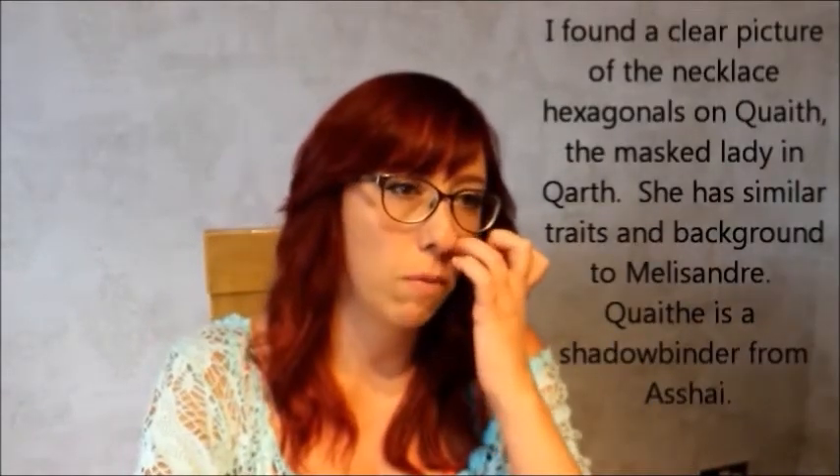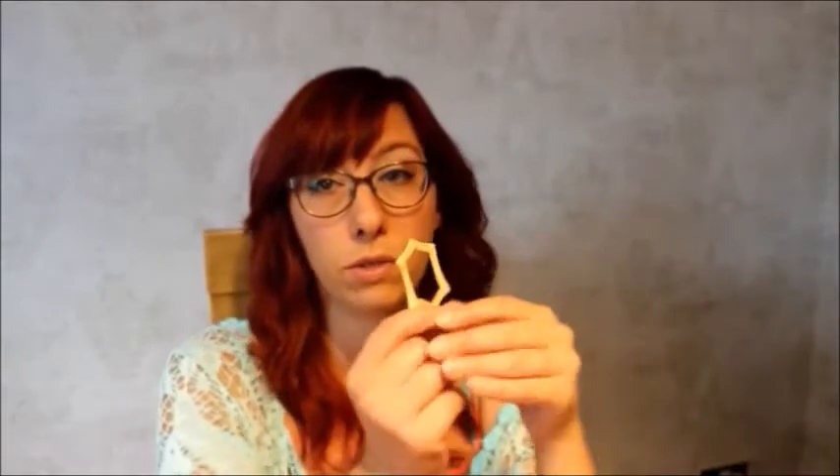I found this picture of the lady from Carth and copied one part of it just so that I've got one link. This is basically what it looks like. I've cut out, from my neck template, nine of these.